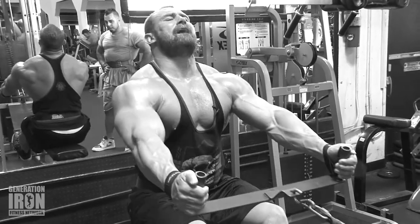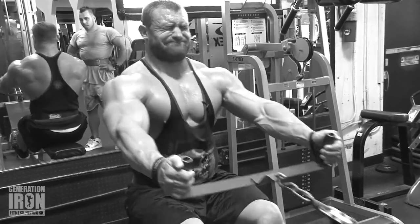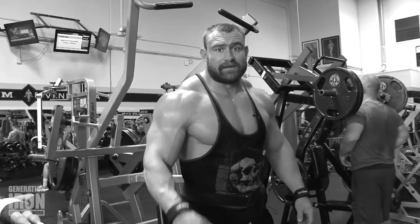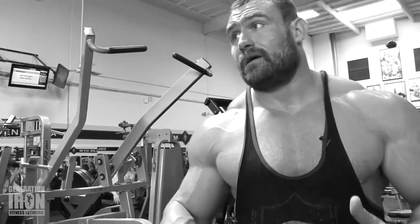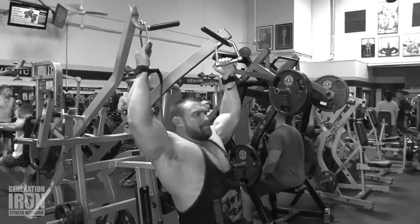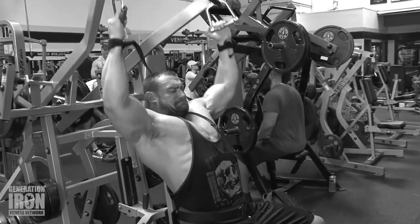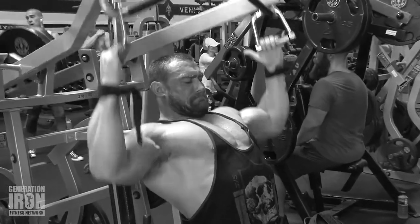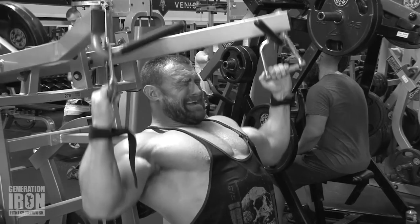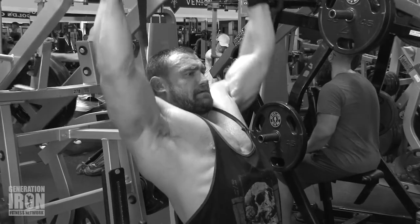This is a special handle you can only find at Gold's Venice — Charles Glass invented it, at least that's the story. I've never seen this handle anywhere else and it's pretty awesome for this seated row. What we're gonna do is change this machine so that the hand grips are 90 degrees from where they are right now. That allows a shovel handle type pull down — it's really gonna hit the outside of those lats. So we're gonna do three sets and superset it with this high row machine that really works the middle back up high. These are two areas that a lot of bodybuilders miss out on quite a bit.